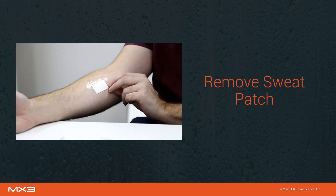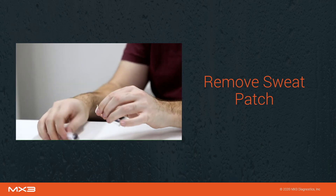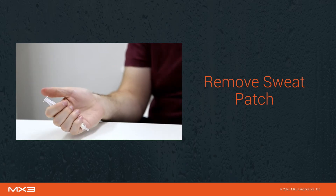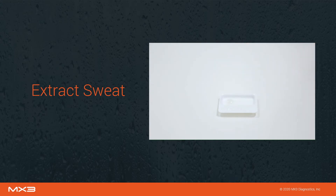Remove the plunger from the syringe, then remove the sweat patch and place it inside the barrel of the syringe. Then reinsert the plunger. Use the syringe to squeeze sweat from the patch into the sample tray. The sweat sample may also be collected into the sample tube but should be measured within 24 hours. Pour the sample into the tray before measurement. If any bubbles are present, allow the sample to settle for 30 to 60 seconds before measurement.